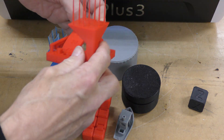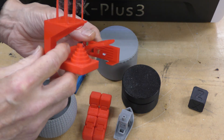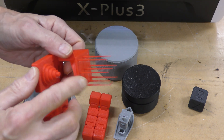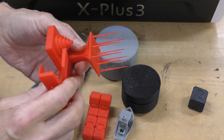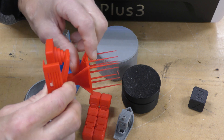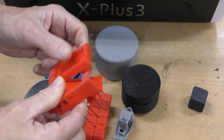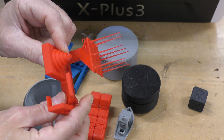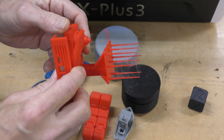And this is a test I did using regular Overture PLA. There's a lot of stringing that I really need to get rid of — I just changed the retraction. Same problem with the overhangs; I don't think the part cooling on this is as good as I'd like it to be. It went to about 20 degrees on the overhangs, but overall it's pretty good.